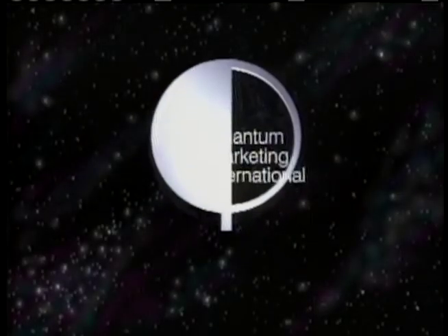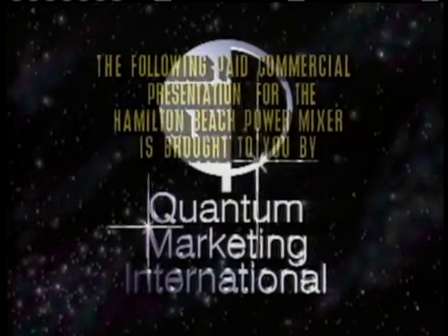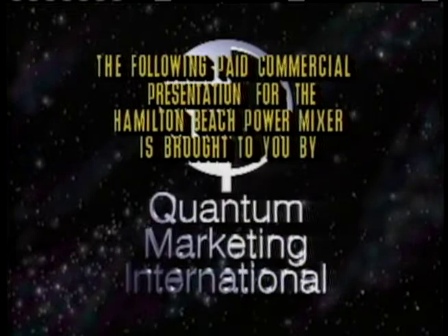The following paid commercial presentation for the Hamilton Beach Power Mixer is brought to you by Quantum Marketing International.